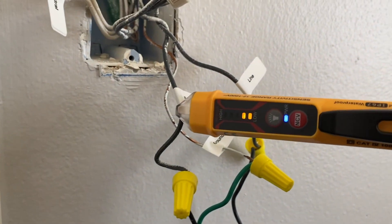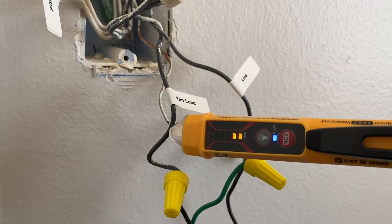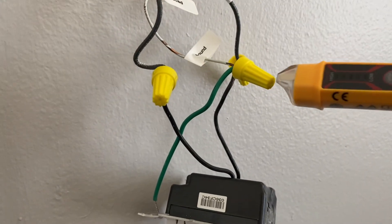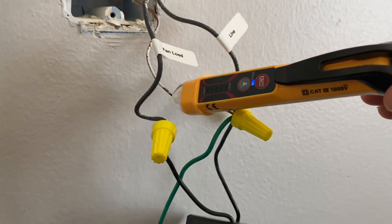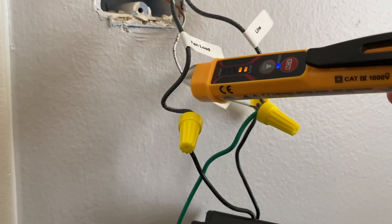That's shocking. The reason you want to test all the wires in the box is because if your switch is off, you may get a high voltage reading from the line coming in, but not the load going out. So make sure.